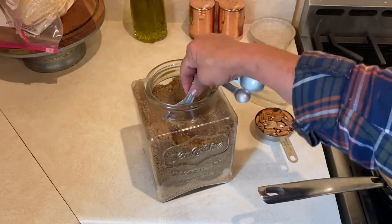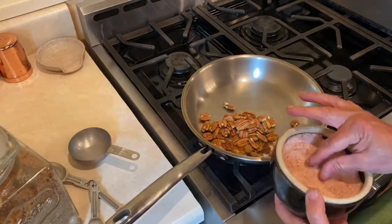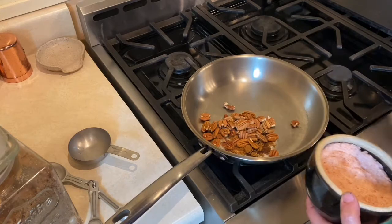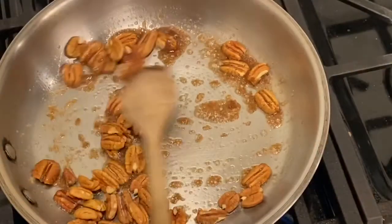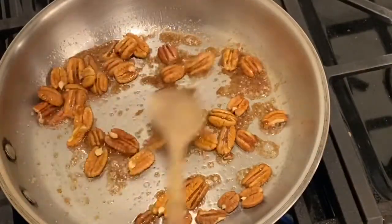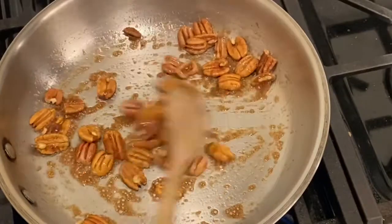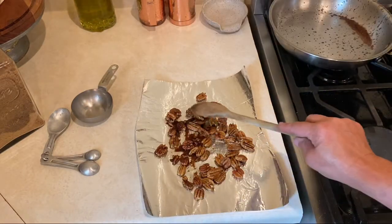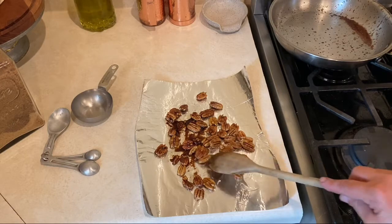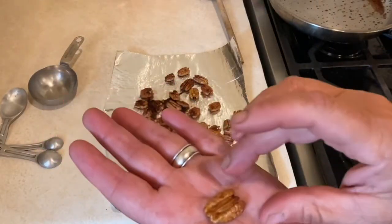I can go ahead and put those pecans in there. We just want all of those pecans to get covered in that sugary, buttery goodness. I want them to be separated. I usually make a little bit extra for myself to snack on, but they just get a little bit of a glaze on them — that's all you really want.